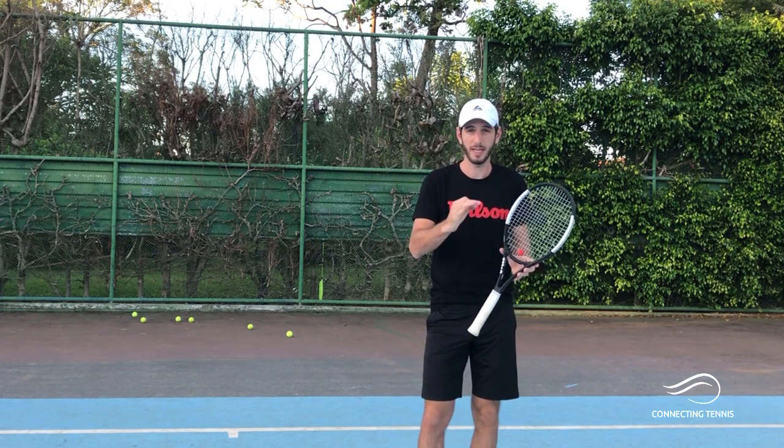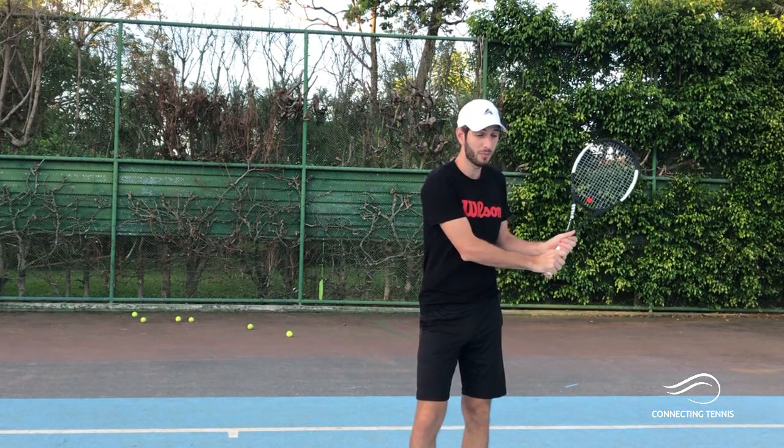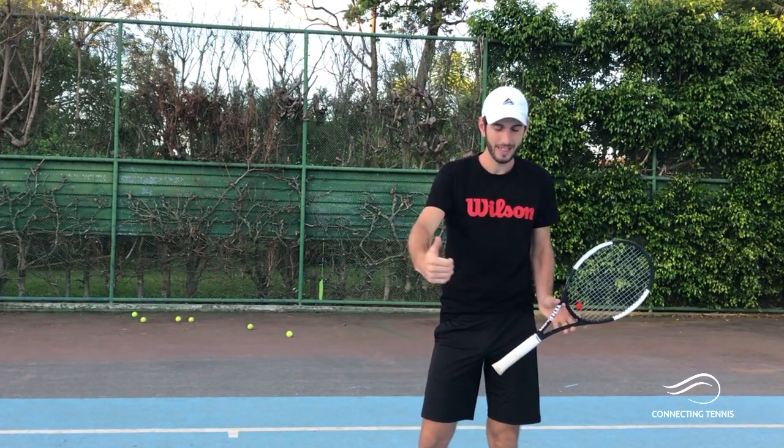Remember we have forehand, we have backhand slice, we have kick serve. Today I'm gonna give you five different drills that you can do that are really gonna help you to improve your shot. Some of the movements are included in courses of biomechanics, so it's very important what I'm giving you here — great exercises to help you clean and have a really smooth technique on your two-handed backhand.